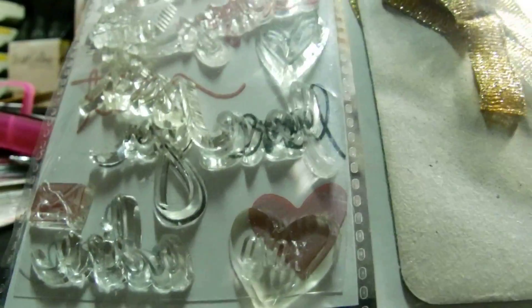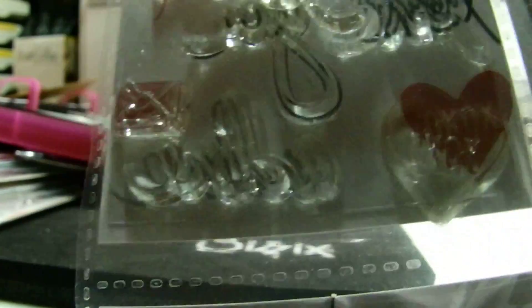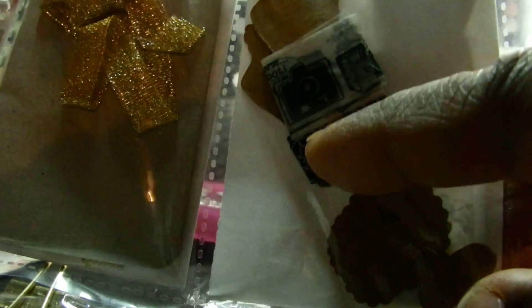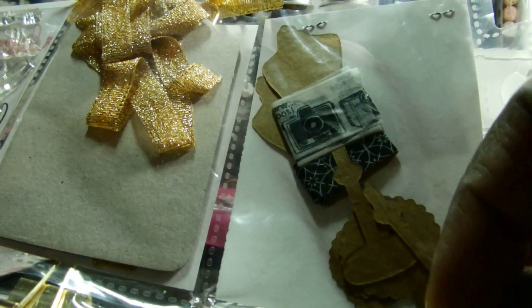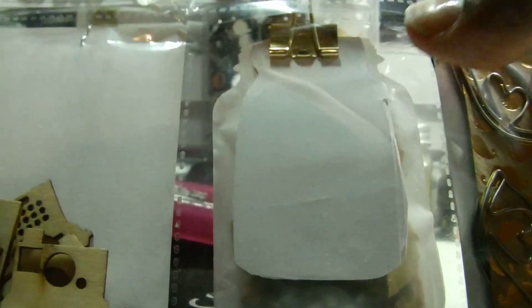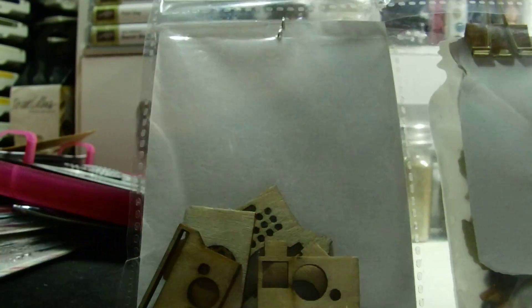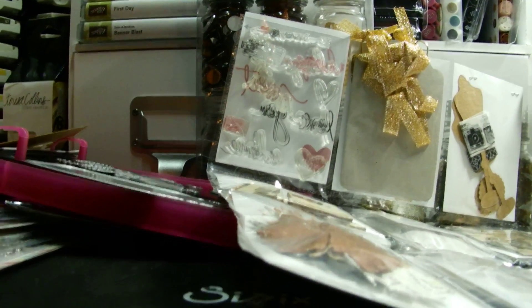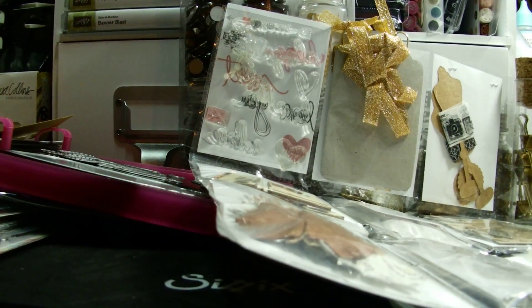I thought that would be cute, so I gave her that. Then these are some chipboard tags, and then more of my favorite washi - the camera one - and a black washi I thought would be cute. More of those My Road paper clips, then the jars you saw, some wood veneers, and then some primo flowers.